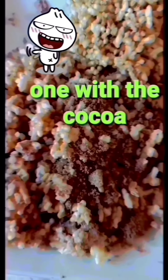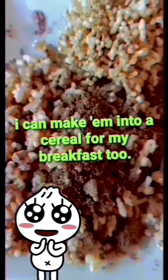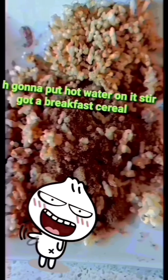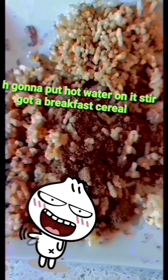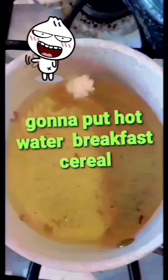I think this one is more tasty-licious — the one with the cocoa! I can make them into a cereal for my breakfast too! I'm gonna put hot water on it and I got a breakfast cereal!